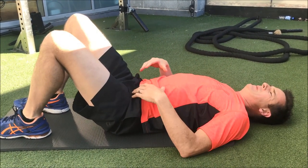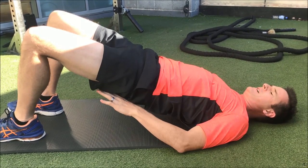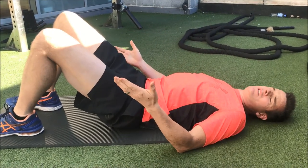Neutral spine, pushing your heels down, clenching your buttocks, and then time under tension — slowly releasing.